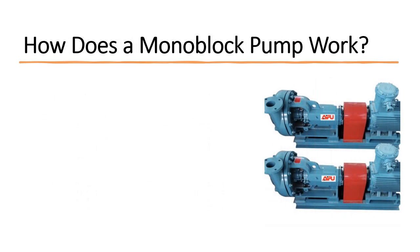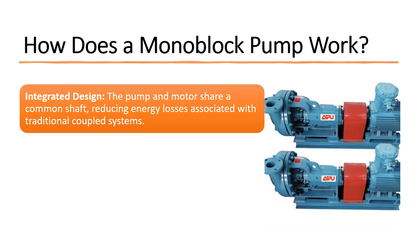How does a monoblock pump work? Integrated design: the pump and motor share a common shaft, reducing energy losses associated with traditional coupled systems.